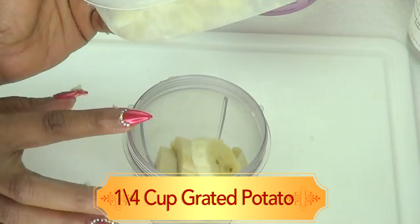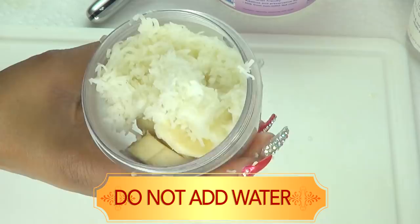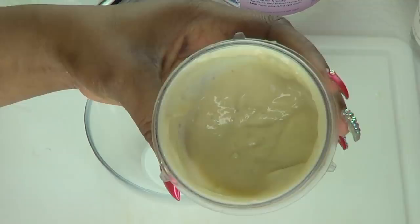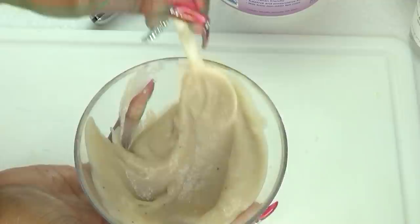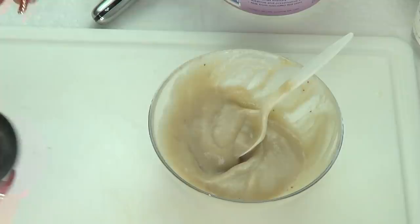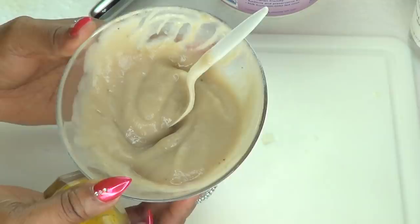So a quarter cup of the grated potato — just pop it in. You're not going to add any water to this; we're just going to blend the banana and the potato together. Just cover and blend. Take a look at this — this is our blended potato and banana. Next, I'm going to pour this into a bowl. Make sure to get everything out. It's very creamy. Make sure to get rid of any lumps that aren't properly blended, and mix it together. Now we have our base for this recipe.